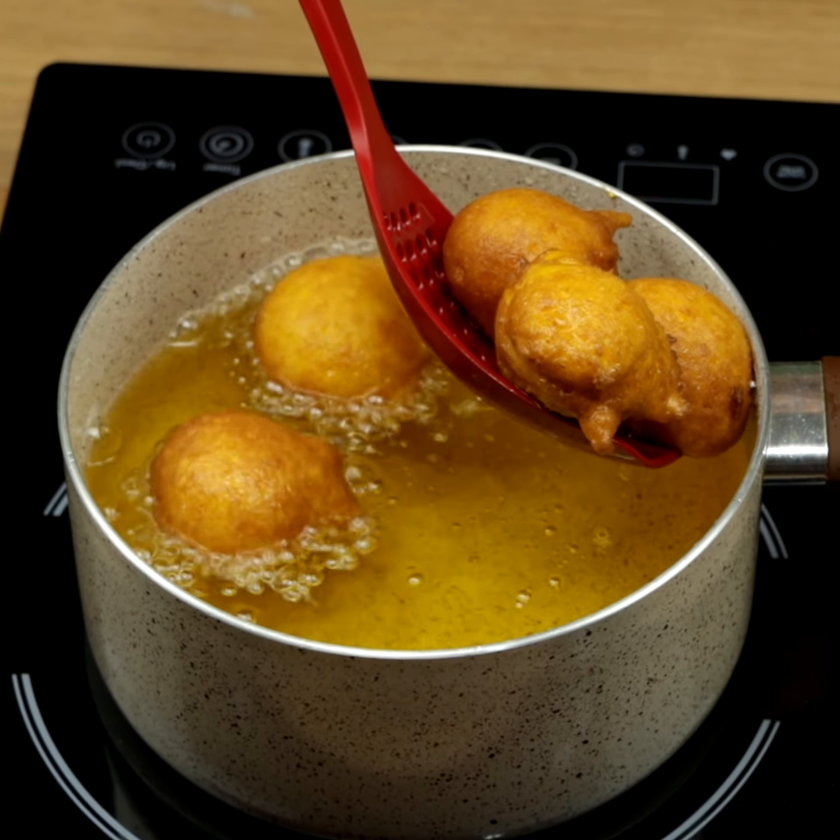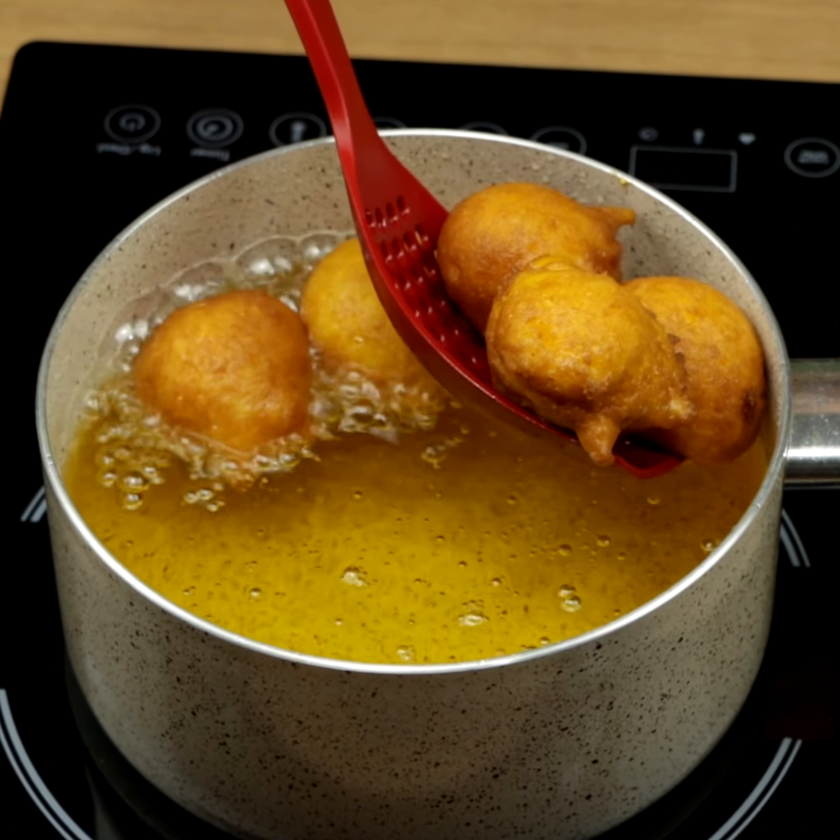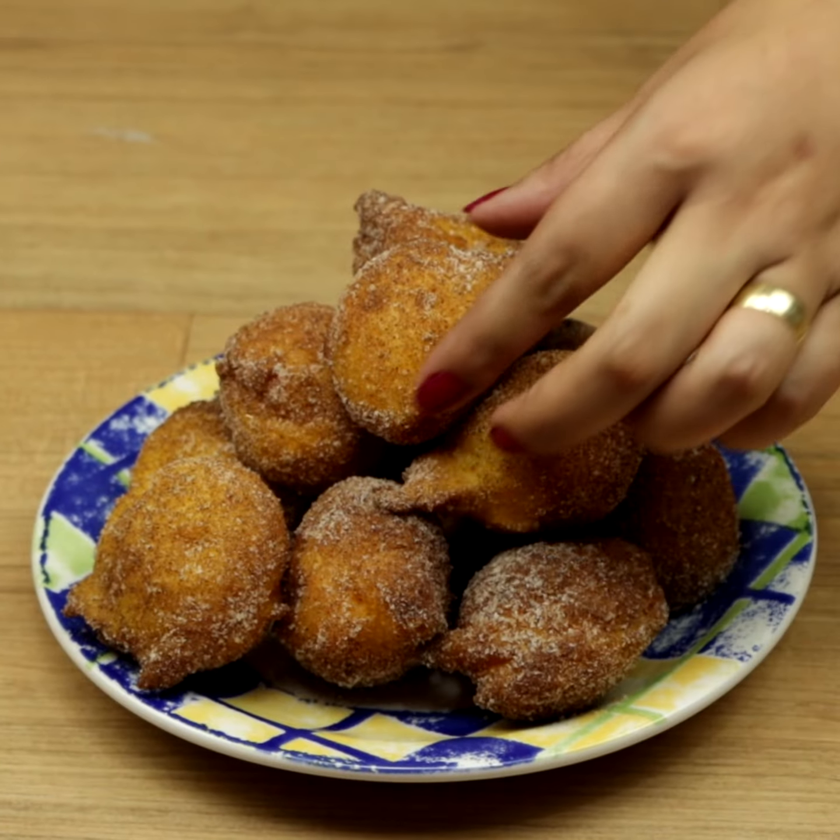Do you have carrots in your house? If you do, make this wonderful recipe in 10 minutes.